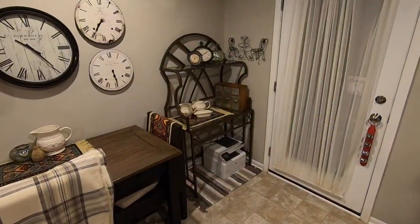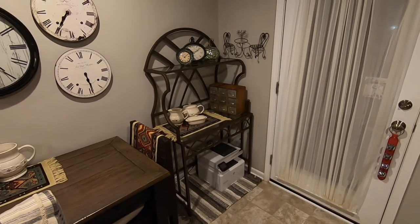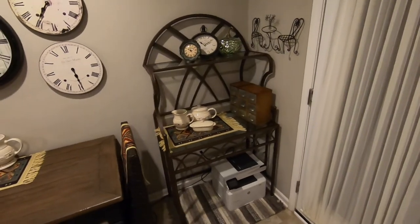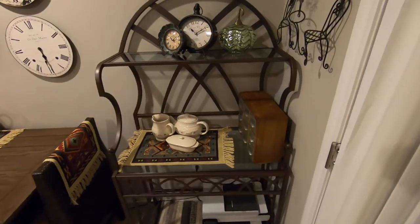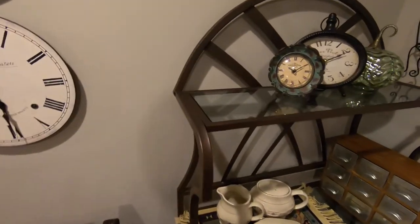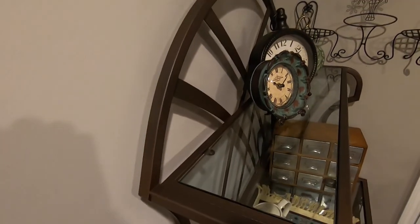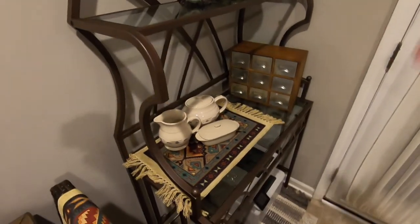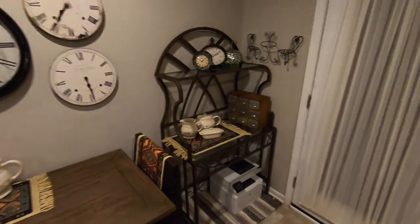Here's the finished project at its new home in Lisa's kitchen. It looks beautiful — exactly what I envisioned. I knew it had great lines. We just had to take off the glass holders and the wine bottle holders, and now it's just what I wanted.